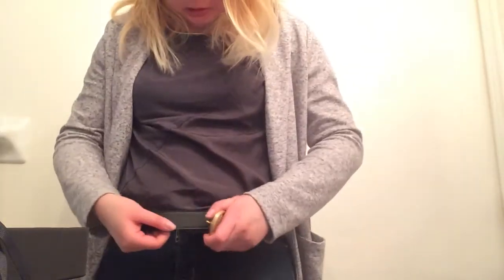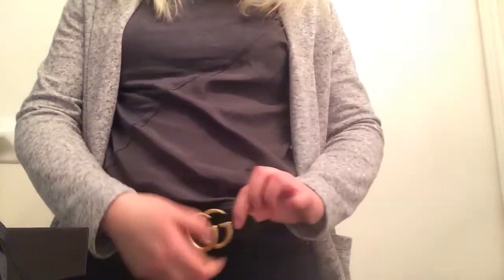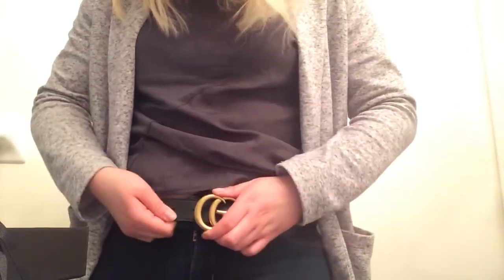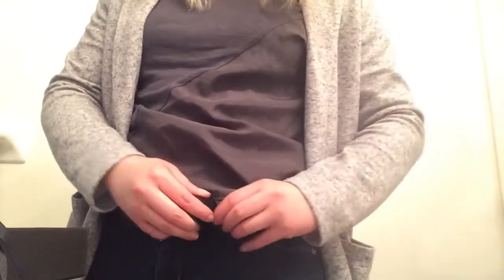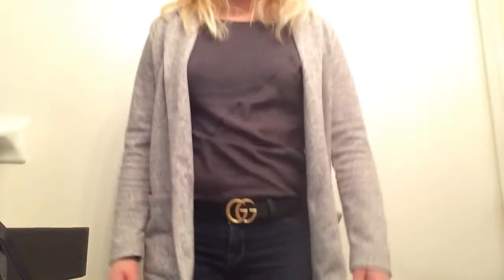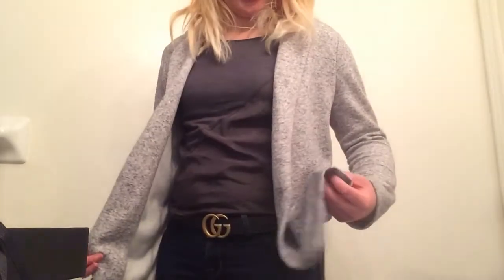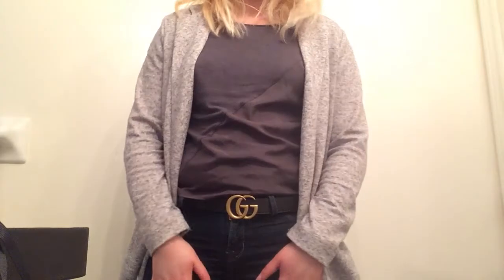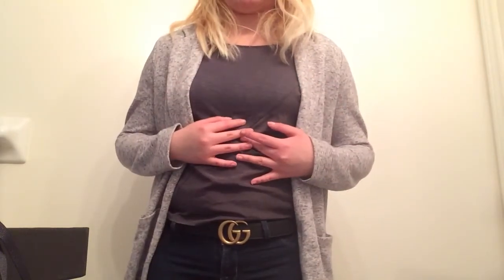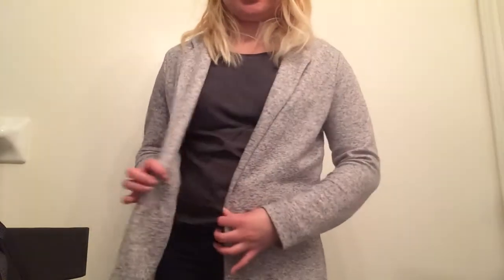So basically it looks like this. You just put it through here, tighten the GGs, and you actually have to press down on the buckle. Then you just belt it through the hoop. This is basically what it looks like — I'm just wearing a simple gray t-shirt, a blazer-type cotton jersey fabric, and blue jeans. The jeans are from Lucky Brand, the shirt is from Calvin Klein, and this jersey blazer is from Simons.